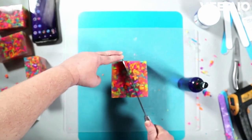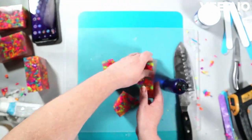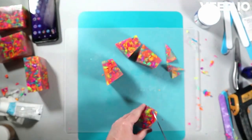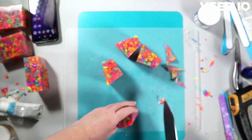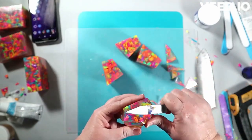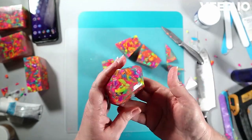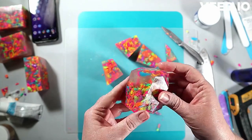I wanted the soap to slightly melt the shreds just to soften the colors a little, and it would have worked great if it had been full of sprinkles. The clear spots weren't great — not a tragedy, but I wasn't thrilled. It does look like fruity pebbles, and the fragrance I used was fruity pebbles. Normally I test my fragrances, but this time I forgot, and it ended up discoloring.